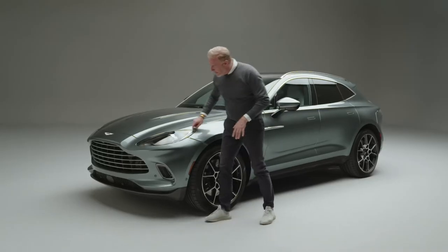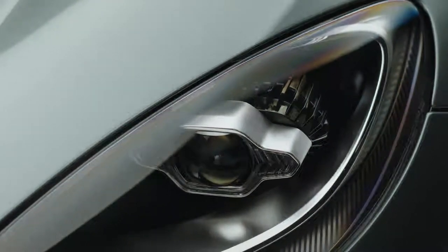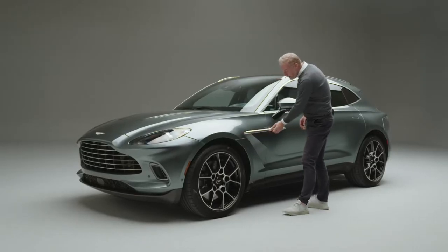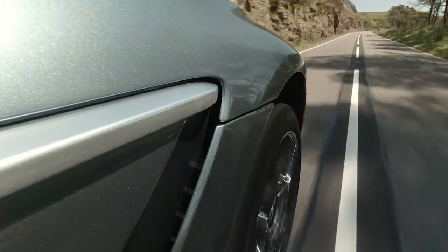You start to see a very typical Aston Martin feeling and shape to the headlamp. It has a character — all Aston Martins have a character. If we come down to the side of the car, you'll see it's got a traditional Aston Martin sidestrike, really telling you this is an Aston Martin.